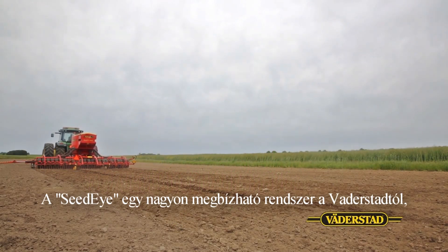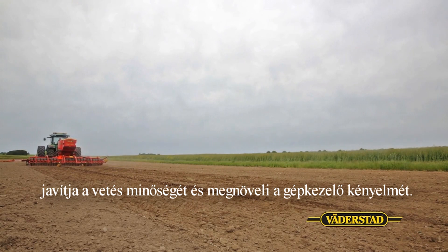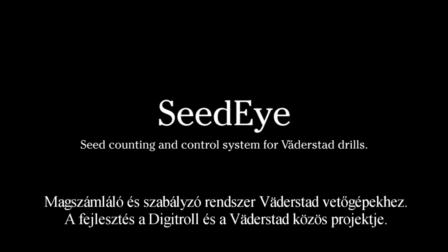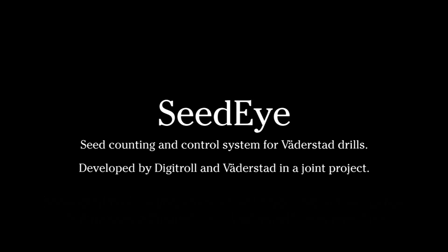The Seed-Eye system from Värderstad is highly reliable. It saves time, increases the quality of drilling and improves the comfort for the operator.